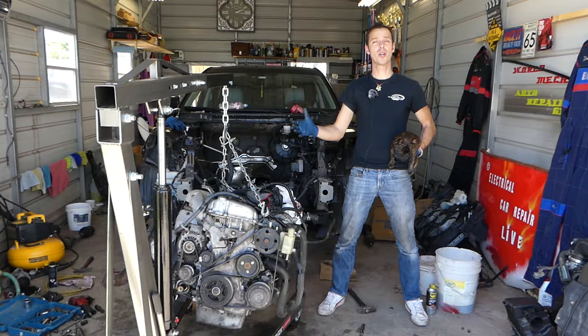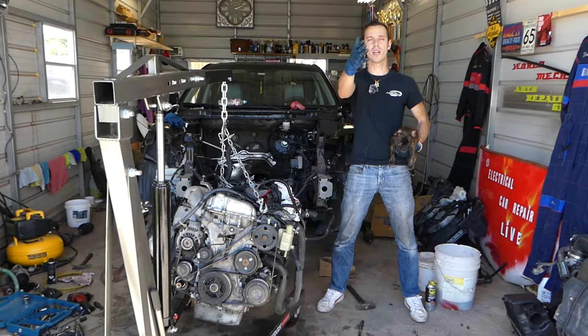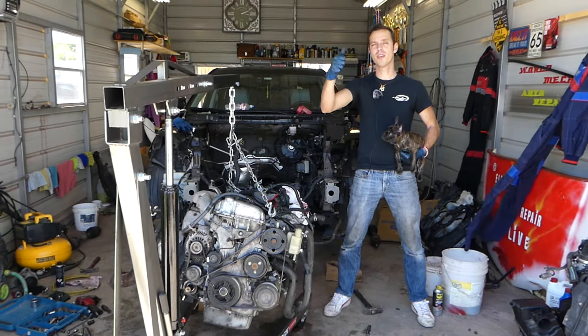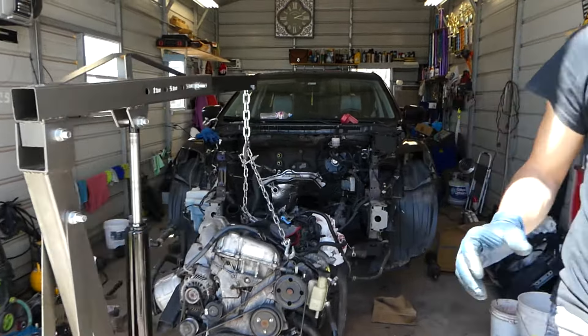We have more than 200 videos on this car and every car we get at the shop, because our mission is to save you as much money as we can. All we need in return — please subscribe to the channel, like the video, and leave a comment to let us know what you think. So let us show you now.